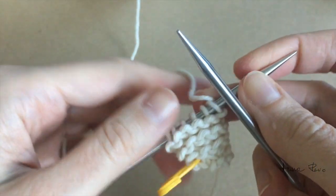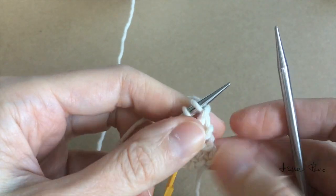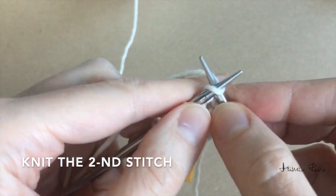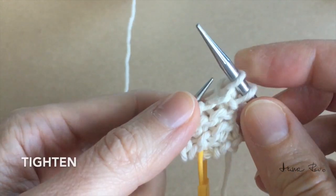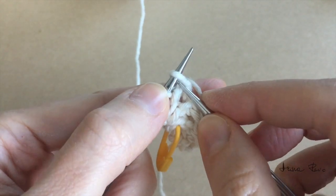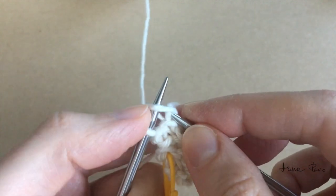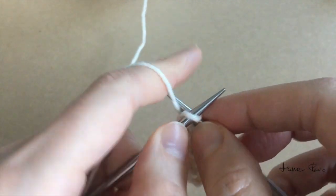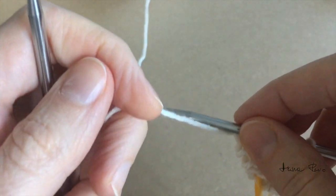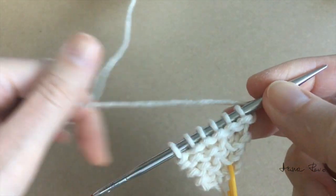Again turn my work around. This side is without increases. I slip the first stitch knitwise, knit the second stitch, tighten the first two stitches, and work all the remaining stitches as knit stitches. Turn around — this is the side where I make increases.